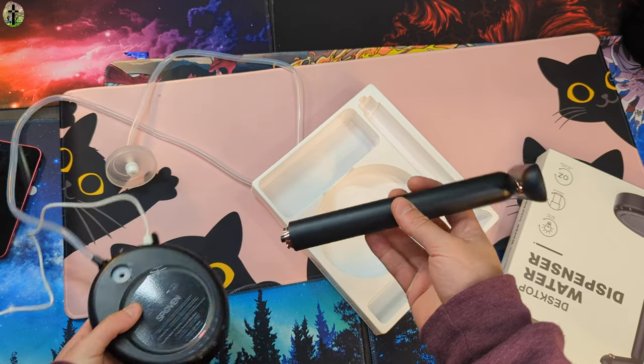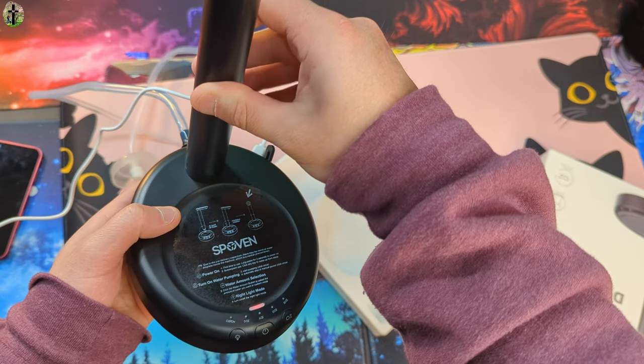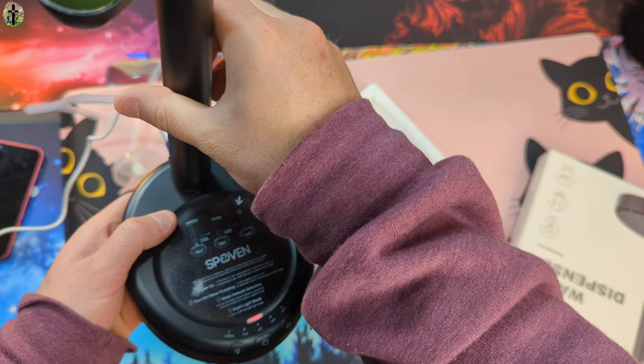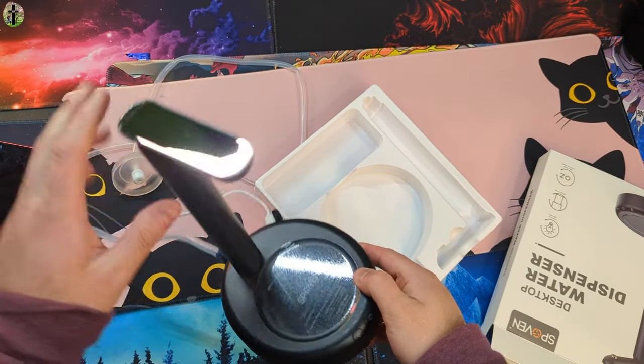Go ahead and take your spigot end here and place this down in here. You can kind of turn it a little bit — turn it this way. You're gonna see the lock and unlock position. Push it down and turn it towards you just like that.